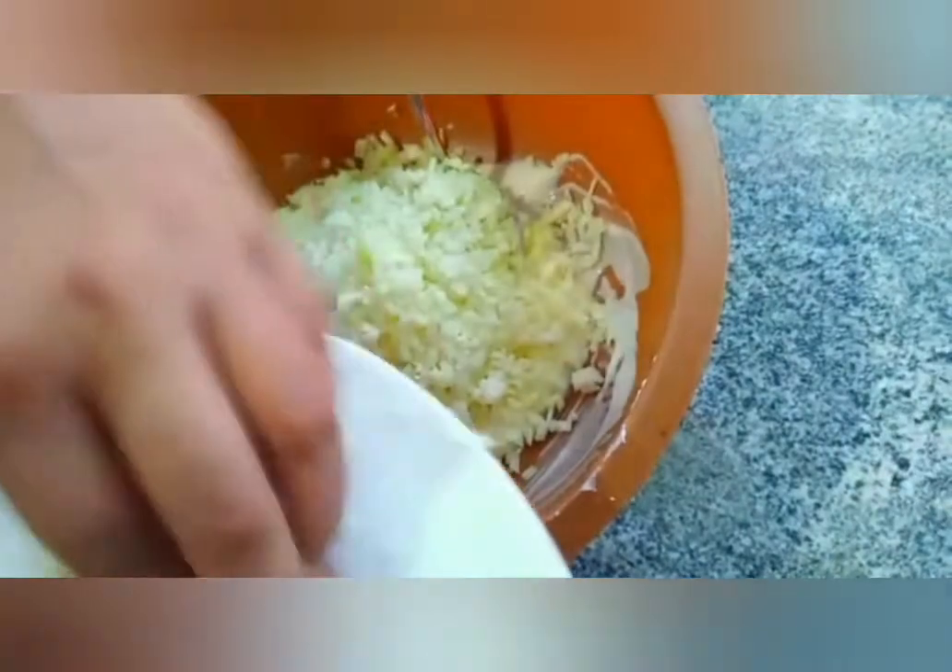Add the Goa (cabbage), carrot, Loonu (onion), and Ammu miris (green chili), then mix it all together.